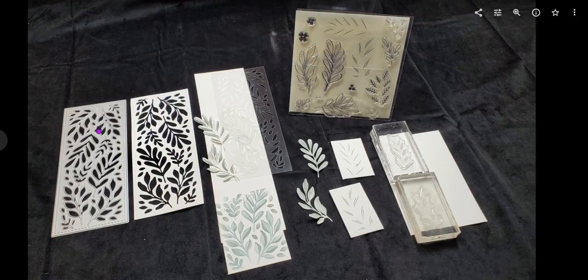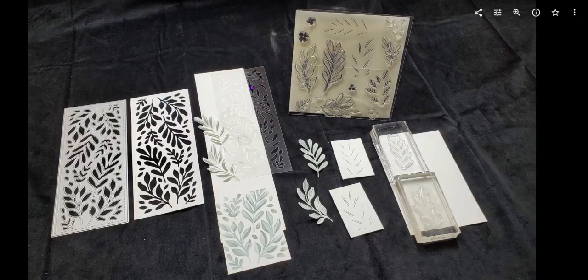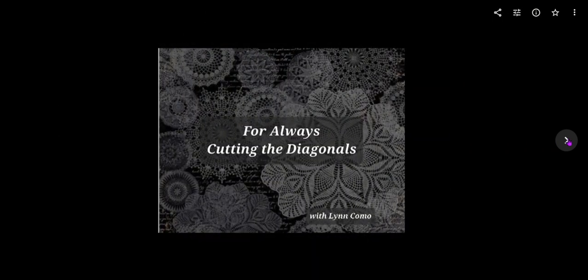Now you can see we have the thin cuts and the stencil, and I forgot to mention there is also the dry embossing — we are doing that on the pages and we're actually sanding it. But here's the stamp set and there are really so many great pieces to it. So what are we going to do with this For Always workshop kit that I've created?